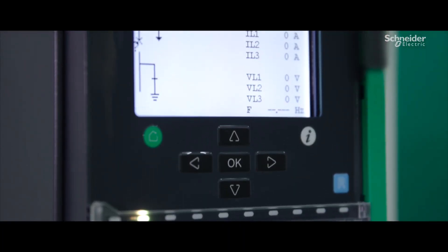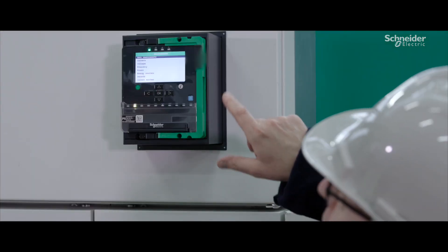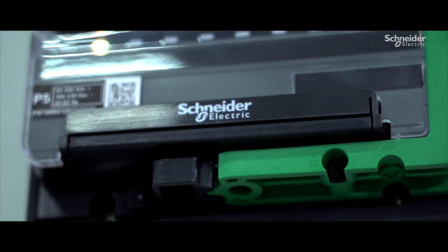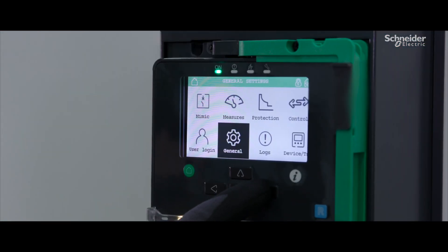The conversion tool automatically updates your new relay with the previous settings. Choose EcoFit Life Extension Advanced for protection relays — cost-effective, time-saving switchgear modernization — and add powerful digital features and greater peace of mind. Start today!